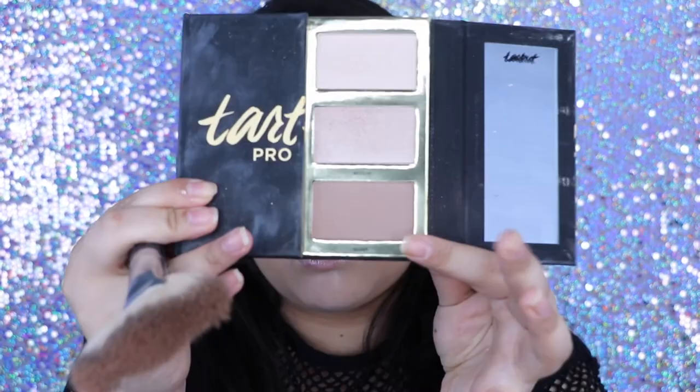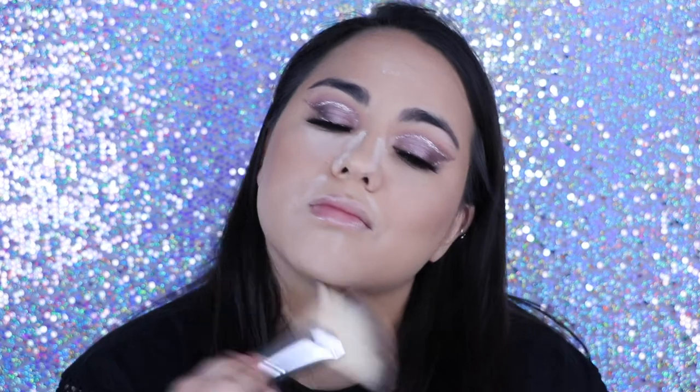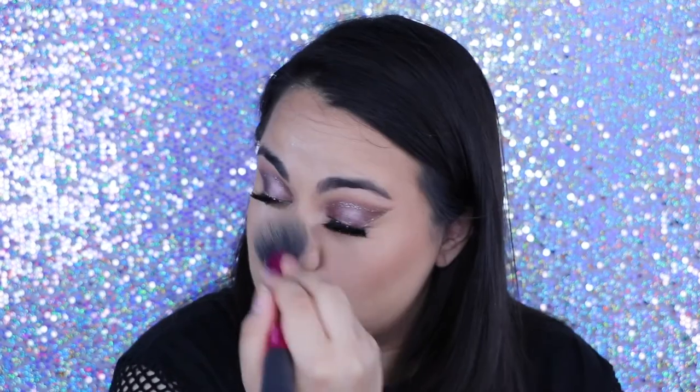Then I'm going to go in with the Too Faced Pro Glow Palette and just use that contour shade on the very edges of my face and in the hollows of my cheeks to really make that shadow, because it is a more cool-toned, ashier shade. And then I do the same thing on my nose — just use that same shade to contour and dust it off with the bake, which really blends it out well.